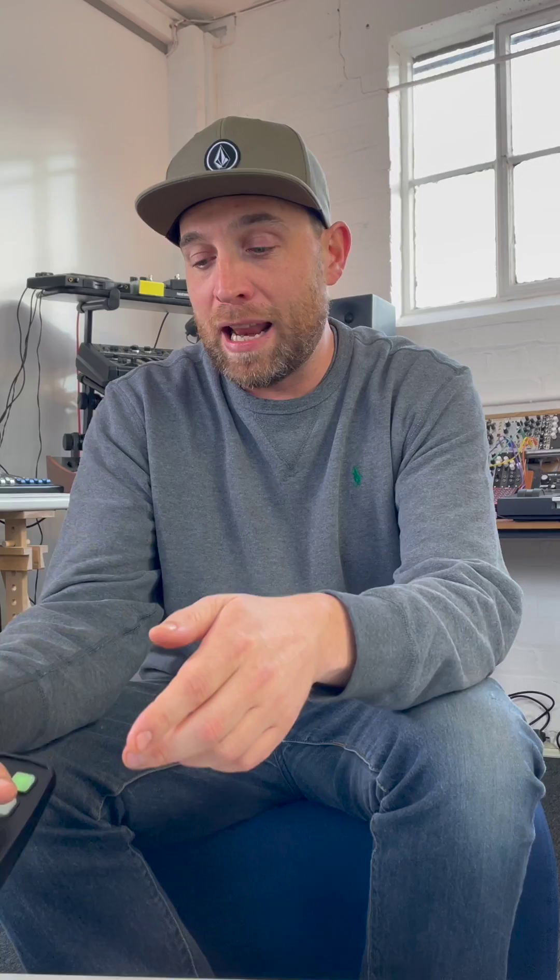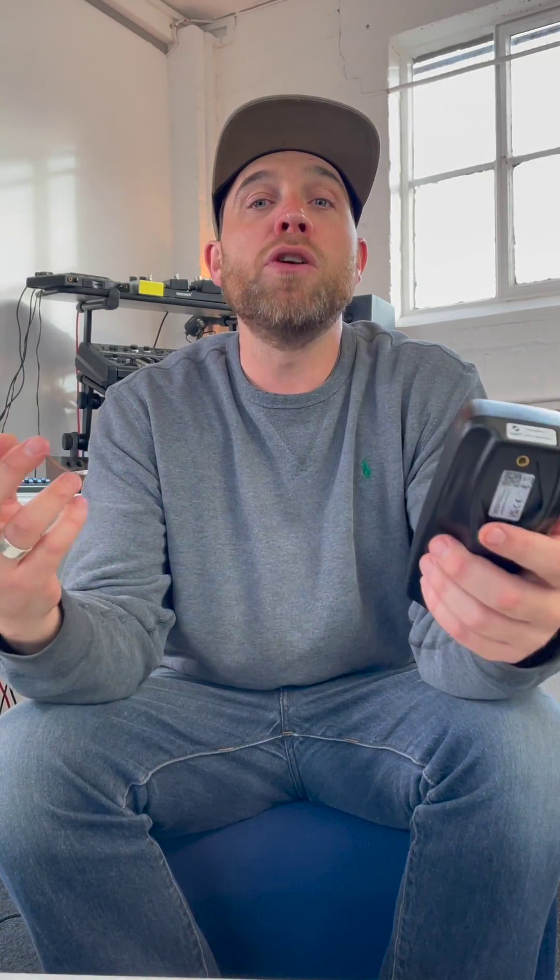In short, Composer is a portable handheld instrument that has got the power of a massive piano, but it's something you can just carry around with you. You can hold it, you can clamp it, and you can use it wherever you want to make music. Use it with your mobile devices, use it in the studio, use it with hardware, or use it on stage. The world's your oyster with Composer.